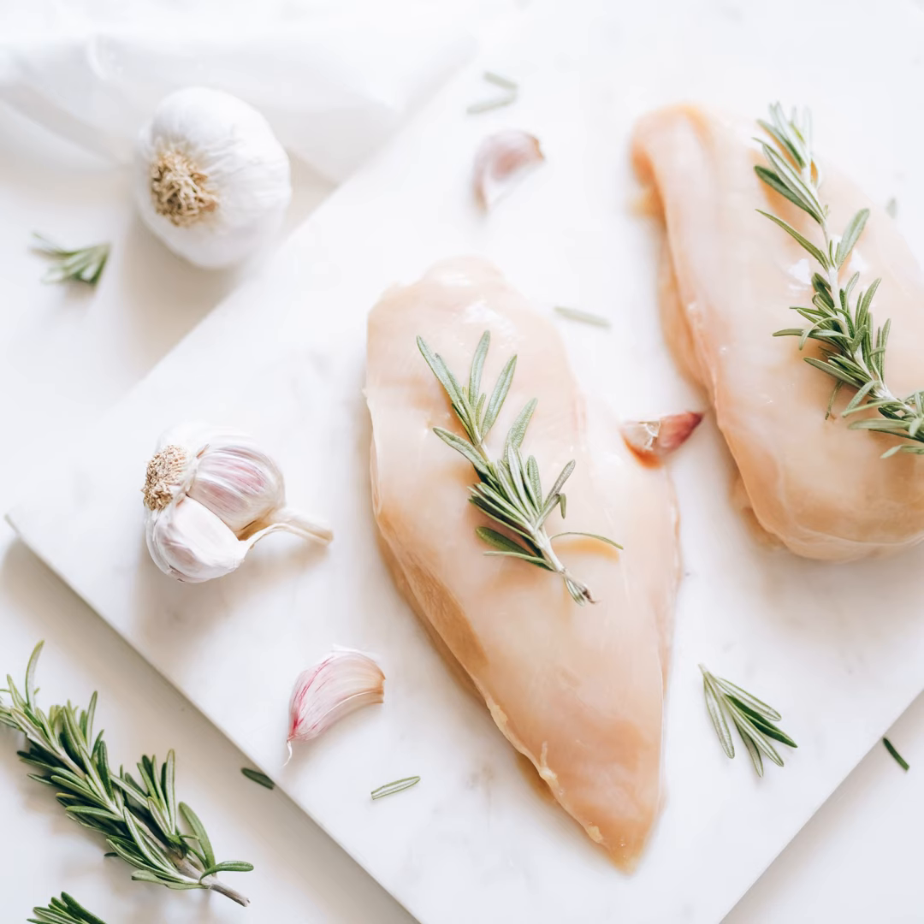One serving has approximately 350 kilocalories, 25 grams of protein, 10 grams of fat, and 40 grams of carbs. This is a balanced meal that doesn't skimp on flavor. The ingredients vary based on serving sizes, but let's consider three servings as a starting point.